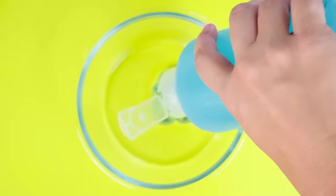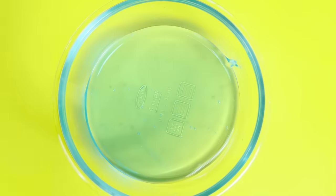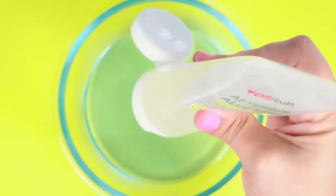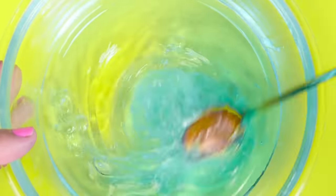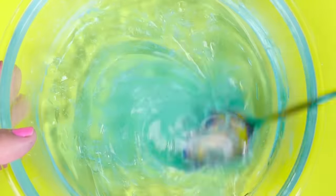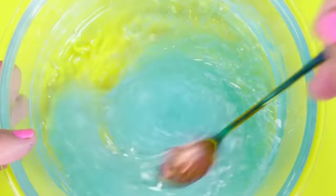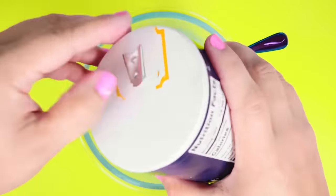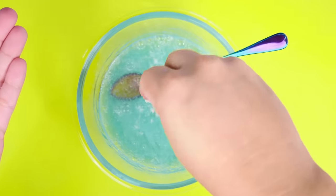For this next recipe, we are supposed to use some Suave shampoo. To that we are to add some aloe vera. Mix it together, and it looks like it's coming together already — look at that stretch! It's grabbing the sides, those are great indicators that it will become slime. They also told us to add in some salt — I'm not going to add all of it, just kind of sprinkle it over.